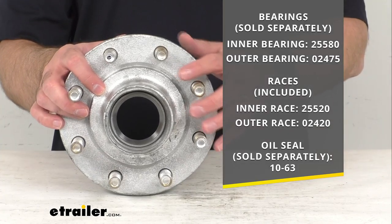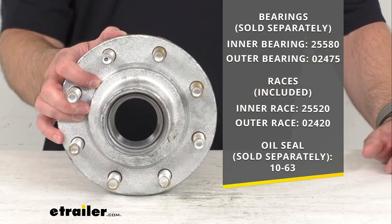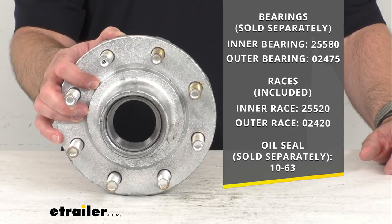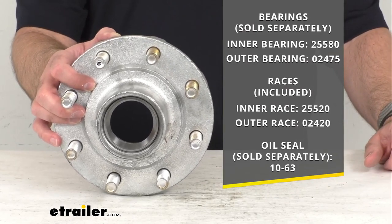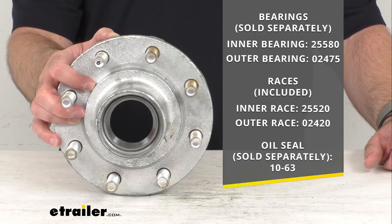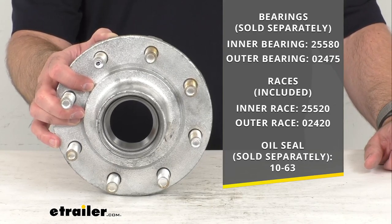If you check the related products section on this product page, you will see those items such as the bearings, the oil seal, and even the oil cap that are recommended to work with this assembly. Those will give you direct links to the bearings, the oil seal, and the oil cap.